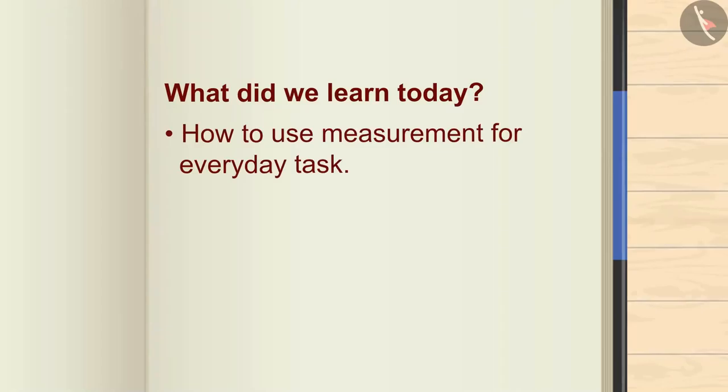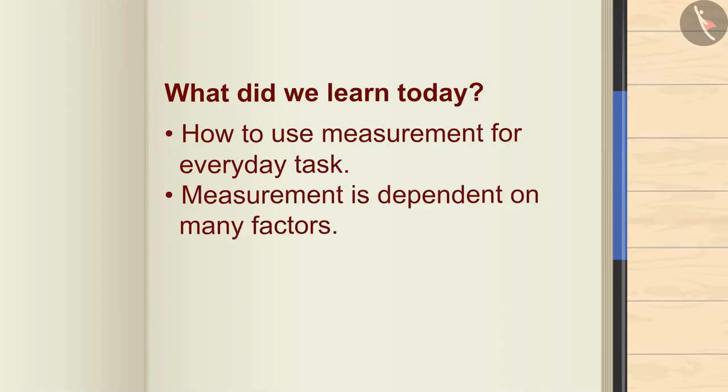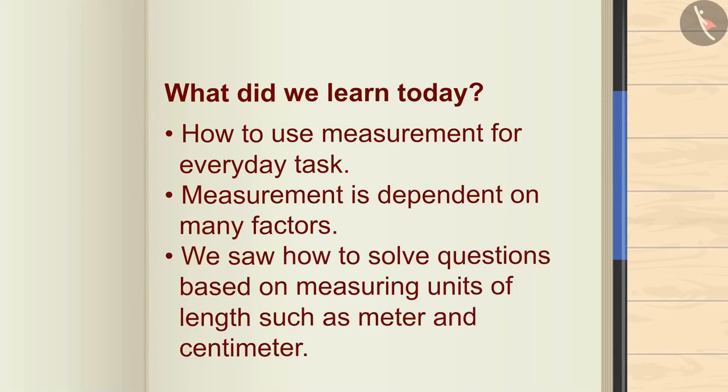So what did we learn today? How to use measurement for everyday tasks. Measurement is dependent on many factors. We saw how to solve questions based on measuring units of length such as meter and centimeter. Thank you.